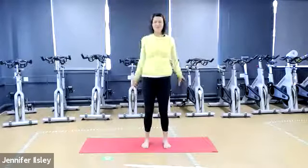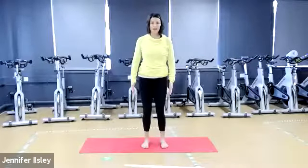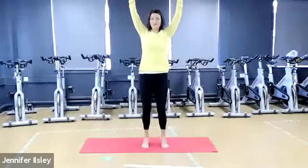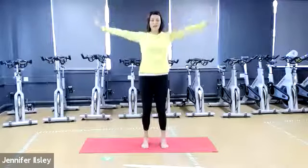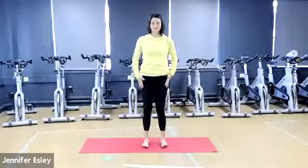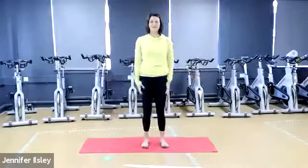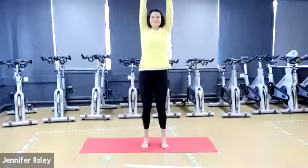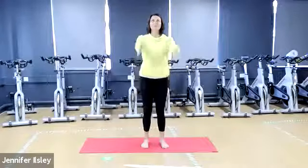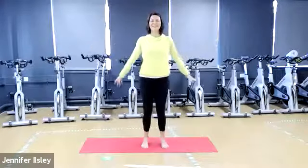Now we're going to come up onto our toes as we take the arms up above our head. Inhale, reach up with the arms and come up onto your toes and try to balance, keeping those knees slightly soft. Then as we exhale we slowly lower the heels down and the hands towards the thighs so everything comes back together at the same time. Let's go again — inhale arms up forwards, exhale out to the side, heels slowly come down. Lift as high as you can onto your toes, then exhale down.